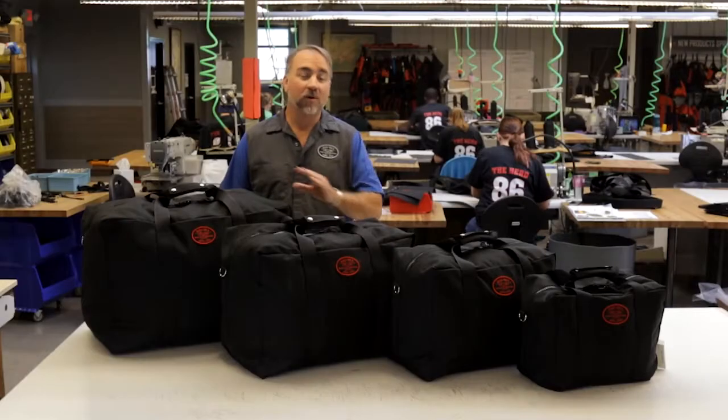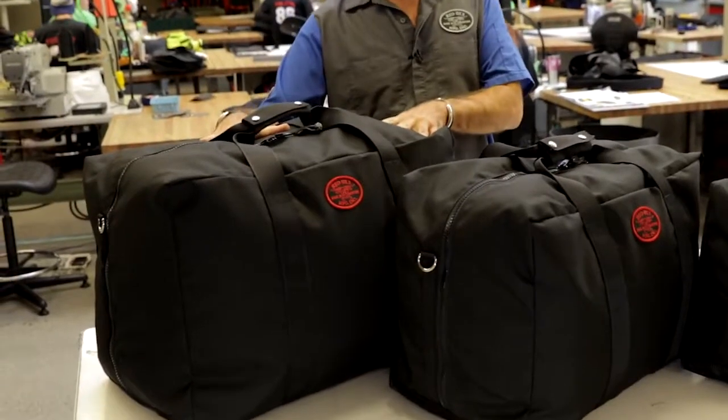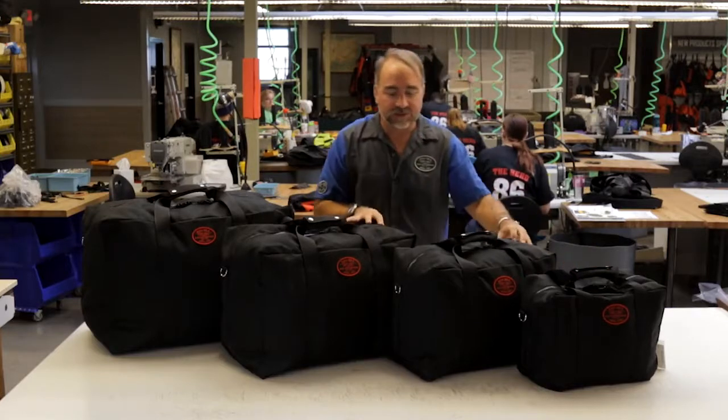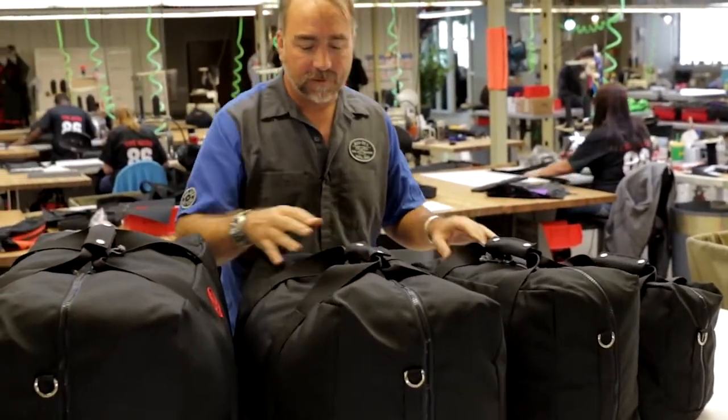Welcome to the factory floor at Red Ox. We're here to do a comparison for the Aviator Kit Bag Series. Here we have the large, the medium, the small, and the extra small. As you can see, they progress in size on an even scale.